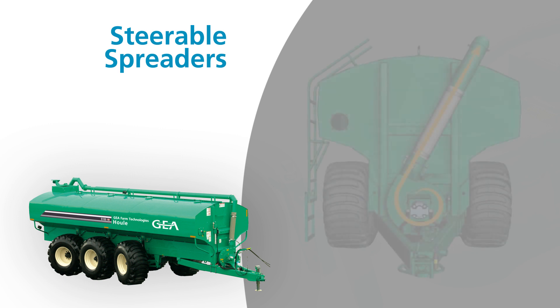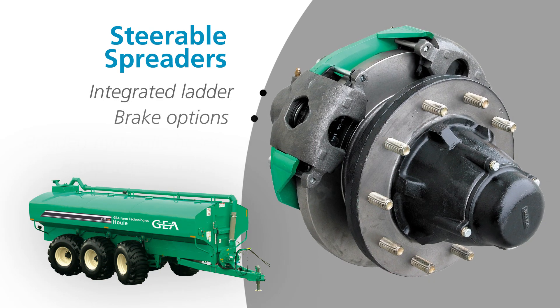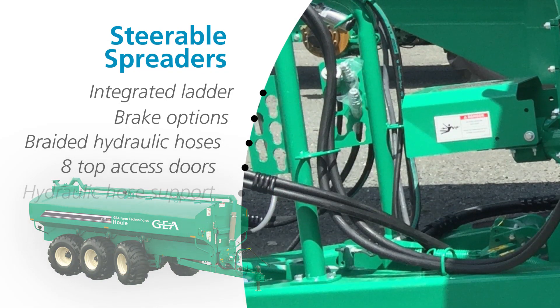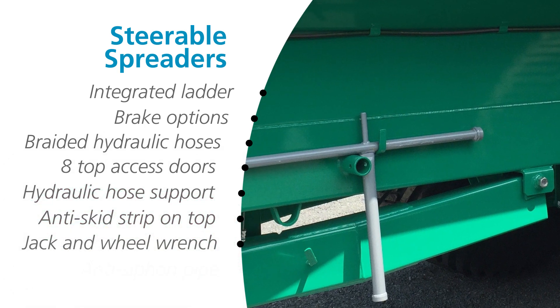Equipment setup is a breeze with the hydraulic high efficiency impeller drive option. This easy-to-use drive eliminates the risk of a PTO driveline and offers exceptional maneuverability in tight turns. With a variety of hydraulic options available, this option can easily match the performance of a Gia PTO driven impeller. With an integrated ladder, numerous brake options, and braided hydraulic hoses, our steerable spreader series offers unique features and functions for an easy-to-use manure hauling system.